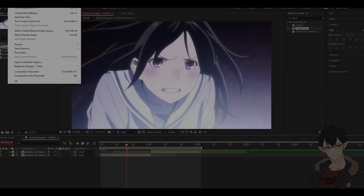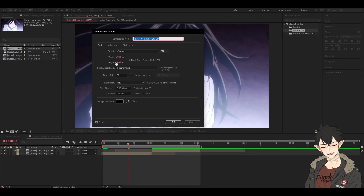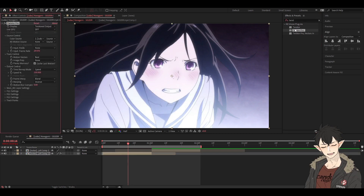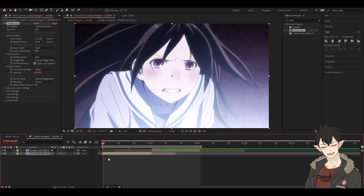My composition settings are 1080 by 20 at 30 frames. I used Twixtor Pro and set my frame rate to 7. For image prep I set it to contrast and edge enhance, and for frame warp I set that to motion weighted blend.